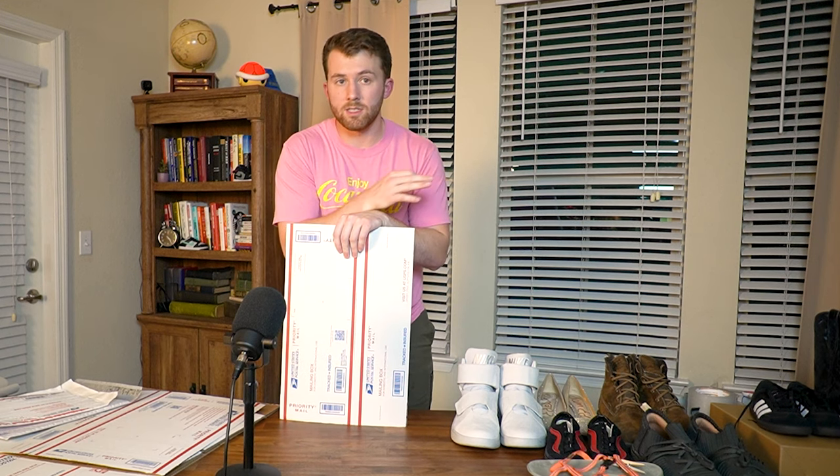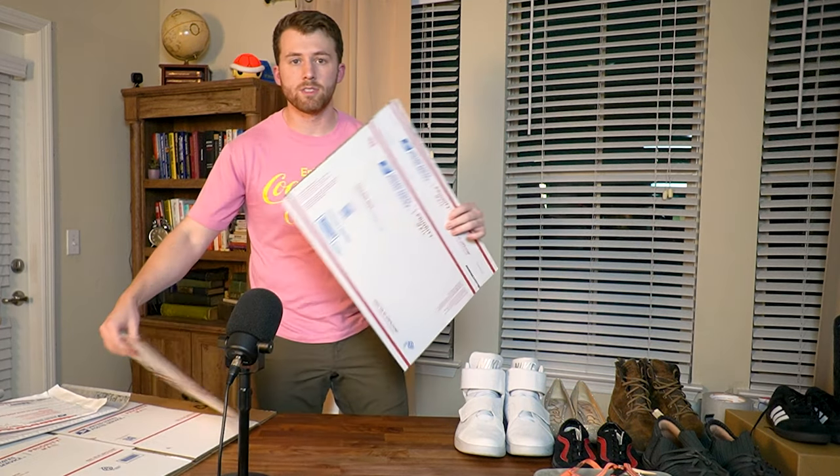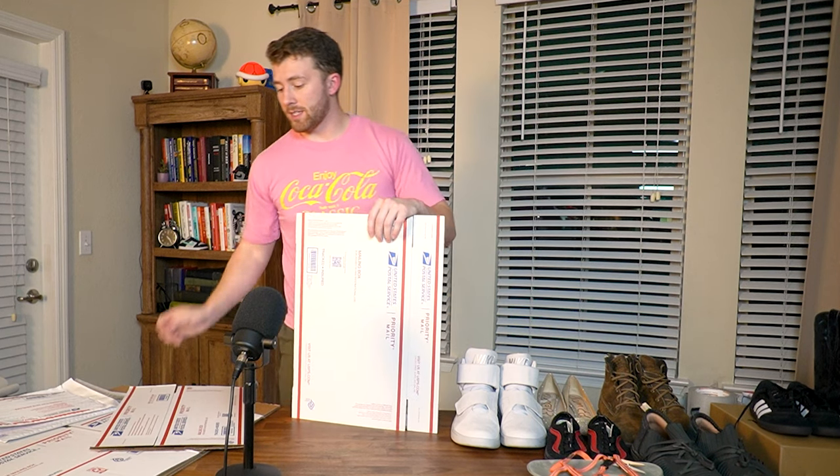If you're only selling on Poshmark, most shoes will fit in a medium or large flat rate box — just grab those from the post office and the Poshmark labels work perfectly fine. If you have an issue with USPS workers, it's stated at the bottom of the Poshmark label — just show them that. Moving on, the next box I use is the Priority Mail 1095 box, which we'll modify to fit a pair of shoes that are brand new in their box.